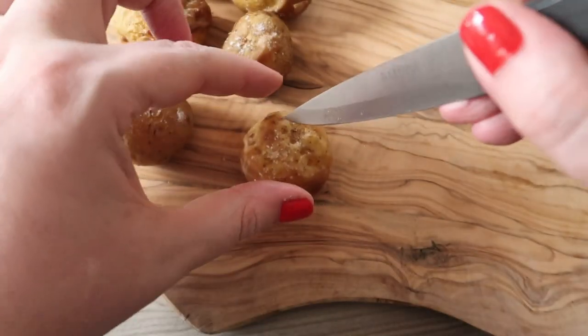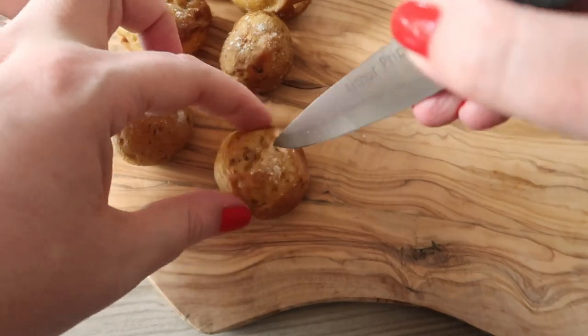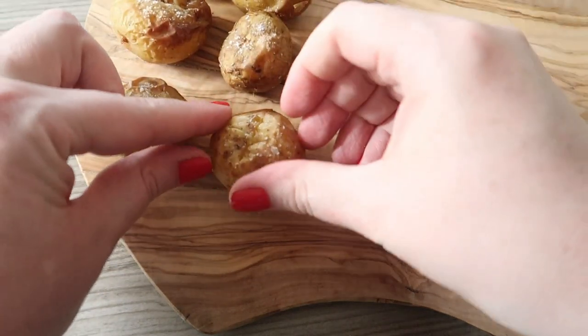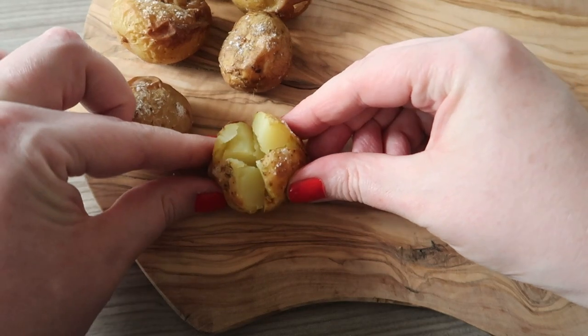Once your lovely little jacket potatoes have cooled, with a knife cut a small cross into the top of each one. Then pinch the base to open it up a little. Do this to each of the 20 little potatoes.